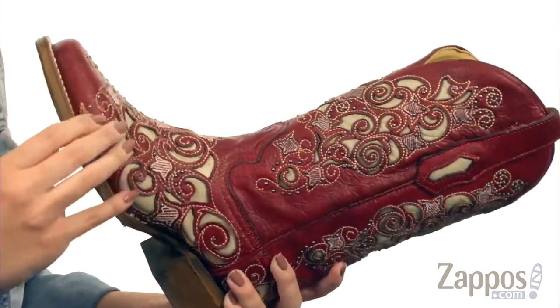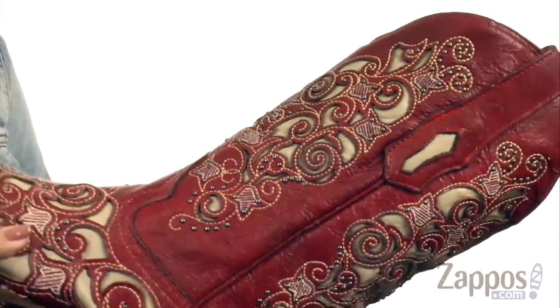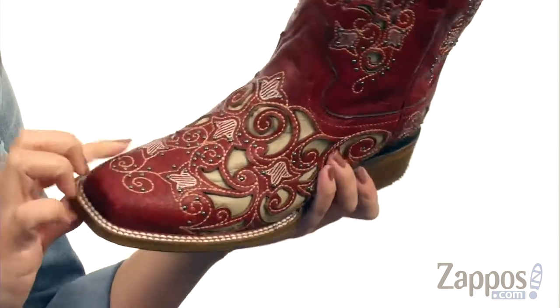This boot is made of a handcrafted leather upper that's got tons of cutout designs. You've got studded detailing and stitching throughout, which gives it a really cool look. They're easy to pull on with the side pull tabs, and on the inside there's a soft leather lining as well, with some light cushioning in the footbed.